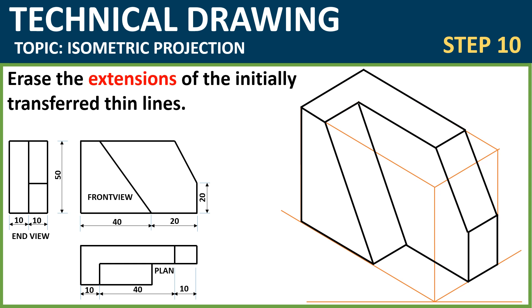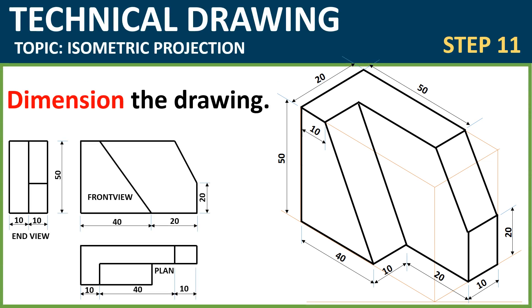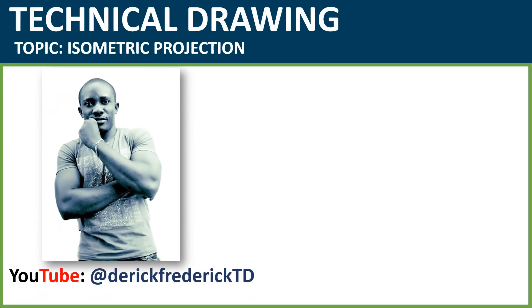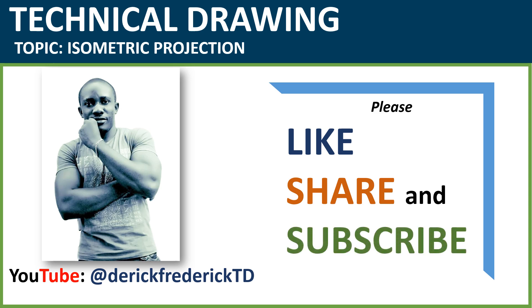Then finally, dimension the drawing. You should know how to dimension already — it's very simple. By the time you do this, you have your 2D drawing projected in 3D. Very simple, isn't it? Thanks for watching — please like, share, and subscribe to my channel. Thank you very much for watching. Do have a nice day, bye!